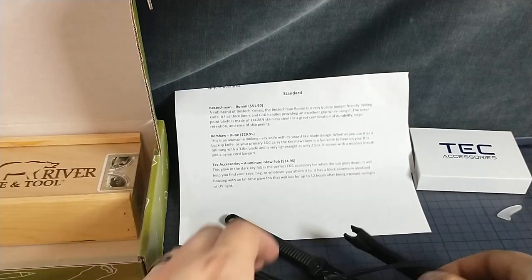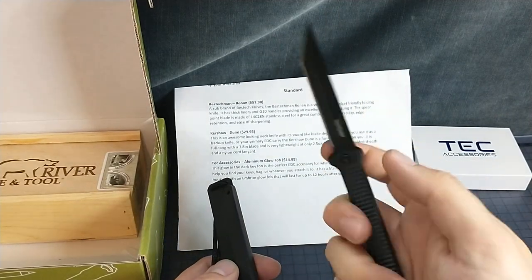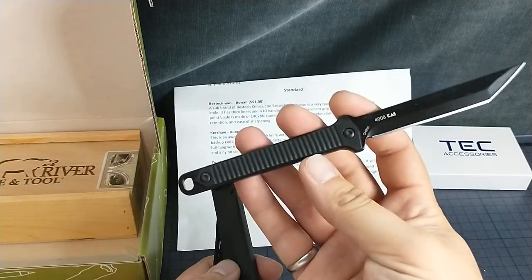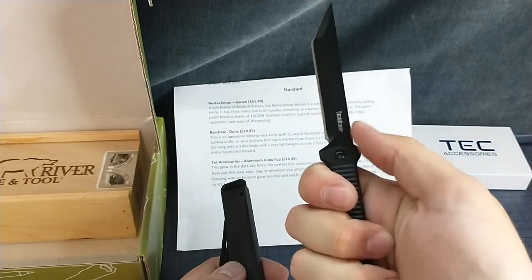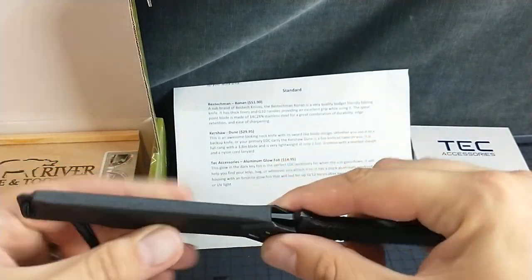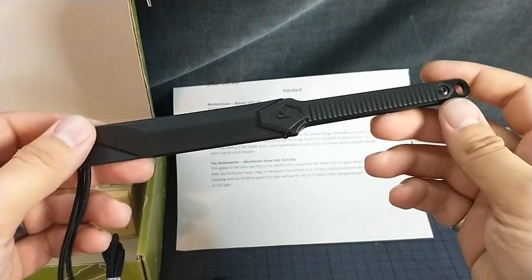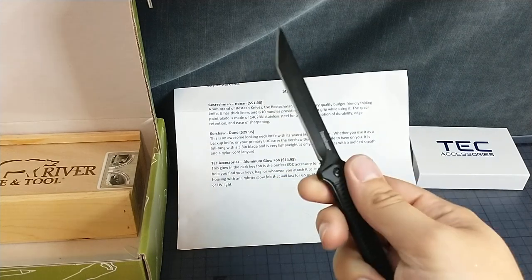It wasn't the prettiest cut, but here we go. Here's the blade cover — I'll put that back in there. Man, that's solid. Just a hunk of metal with an edge. That's really, really fun. I definitely would not have bought this by myself, but it's really cool to have.